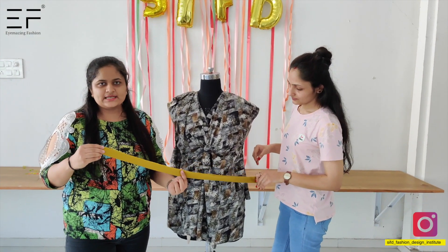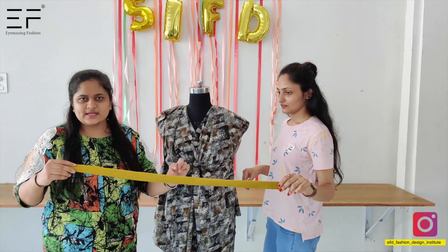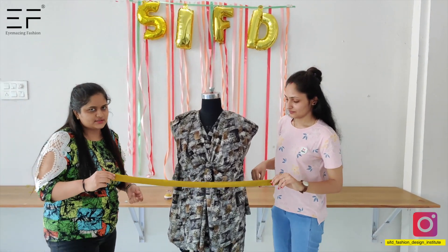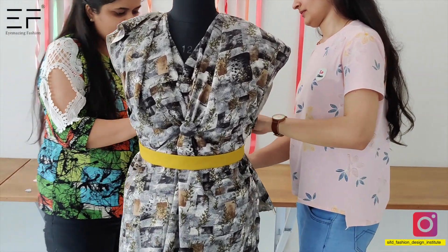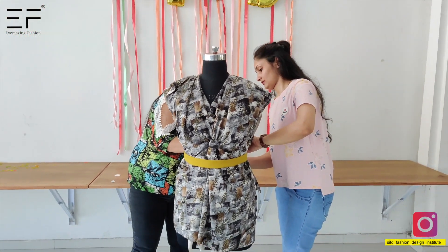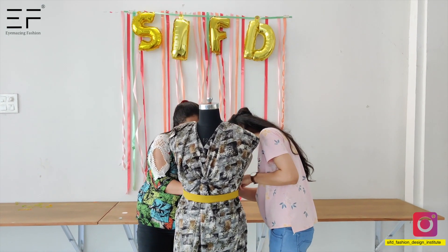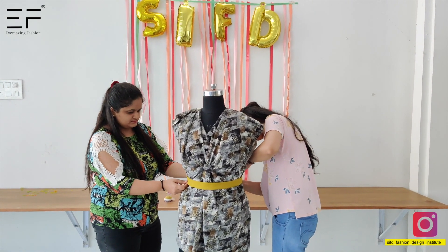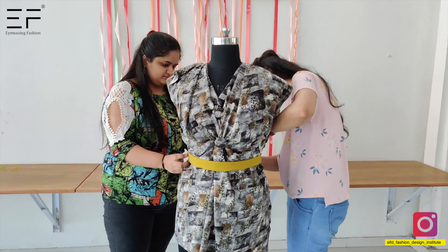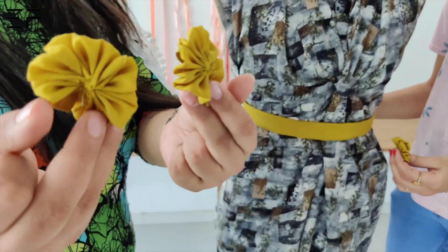Now we have to put the garment on the garment. You can use this garment to fold the fabric. Now we have made the garment on the garment.